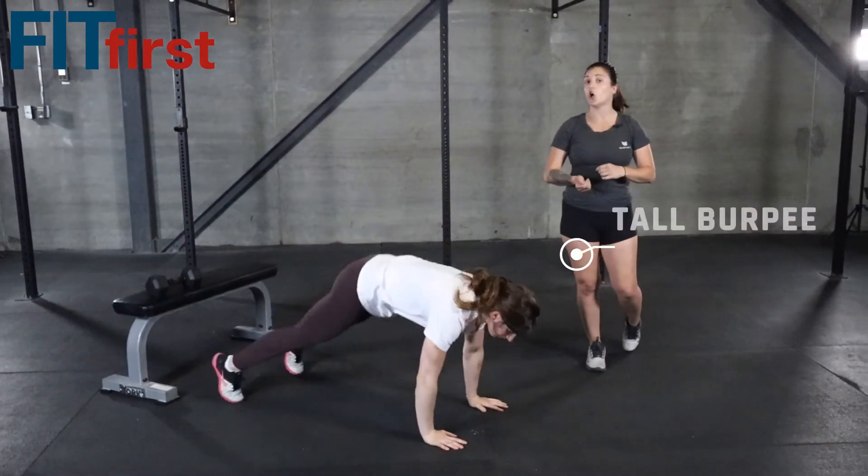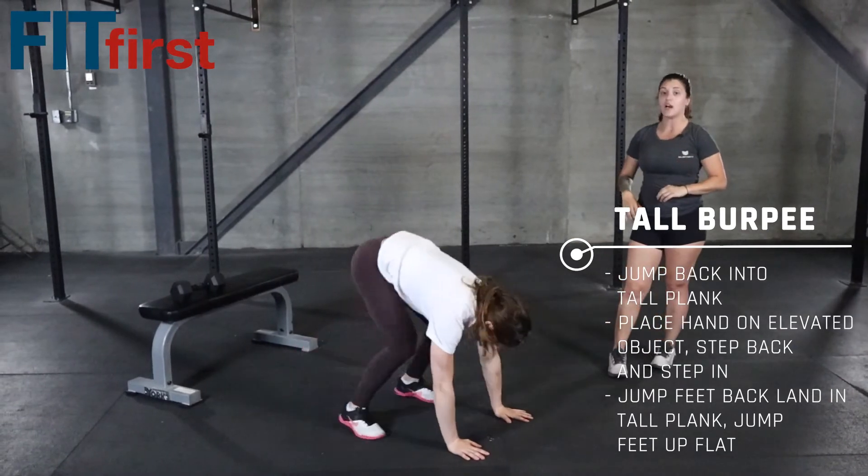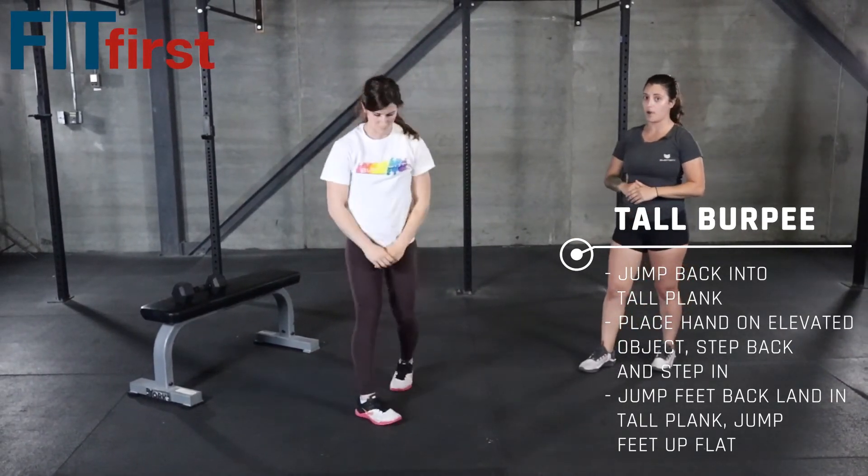From there, we can choose to do a tall burpee if we're looking to kind of slow things down just a little bit. So again, we're kicking the feet back and kicking up.